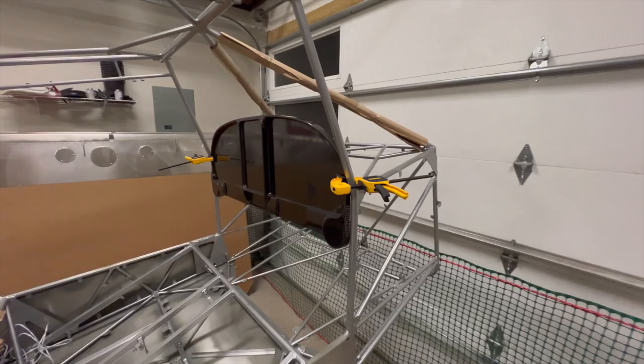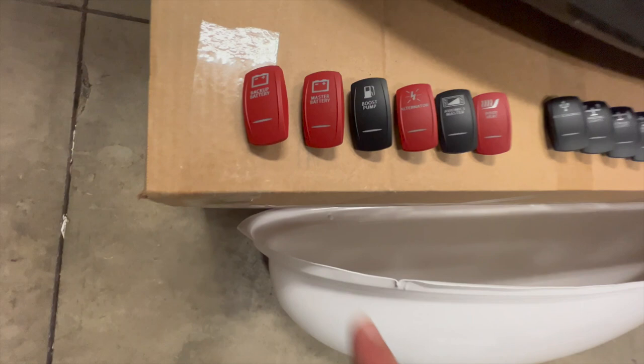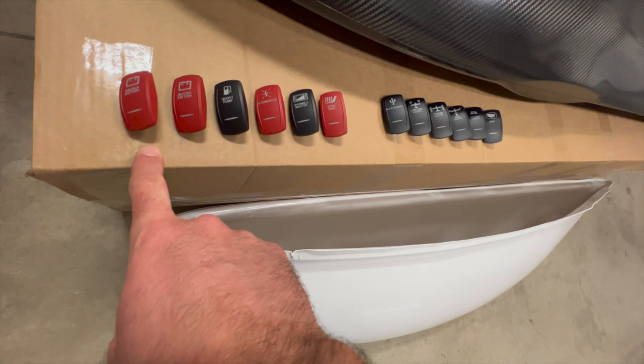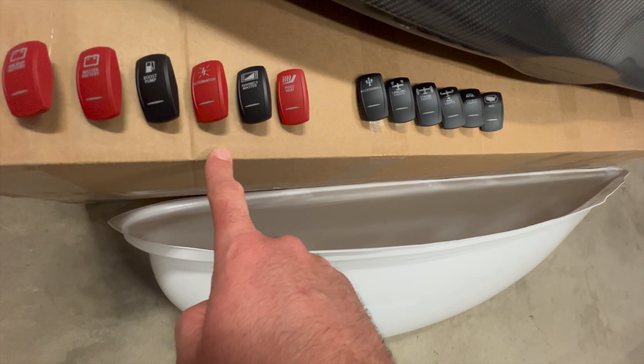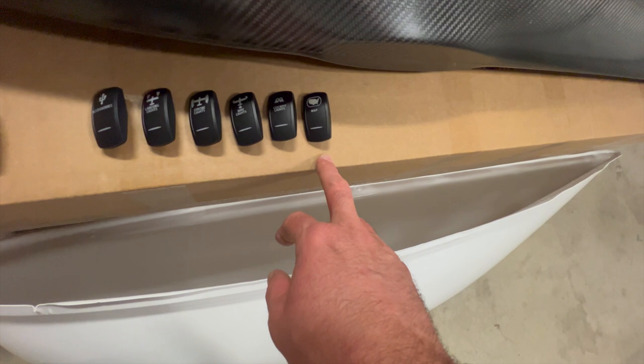We're trying to put as much carbon fiber in this thing as possible. But I am going to put in a backup battery, and kind of like Mike Patey did in Scrappy, he's just going to go left to right. So I figure backup battery first, then master battery. You're going to hit the boost pump, get it started, then turn on the alternator, then turn on the Avionics Master. Pitot heat is going to be right there. Accessories, landing lights, strobe lights, nav lights, cockpit lights — like a dome light.